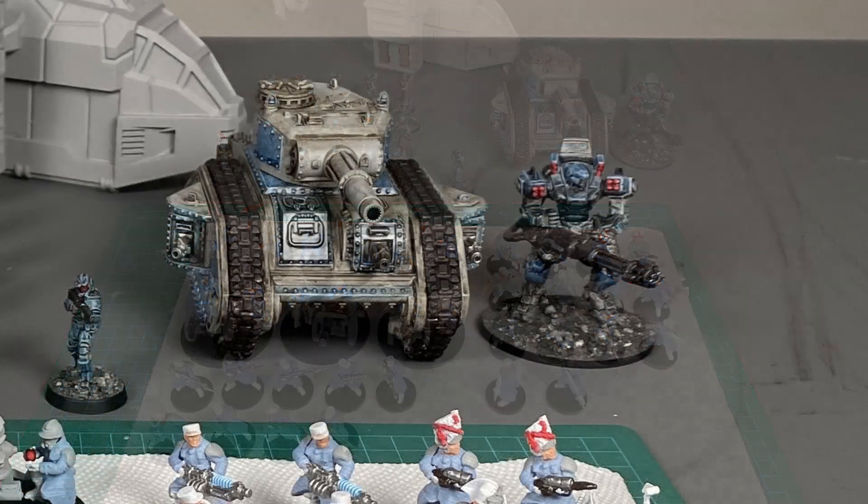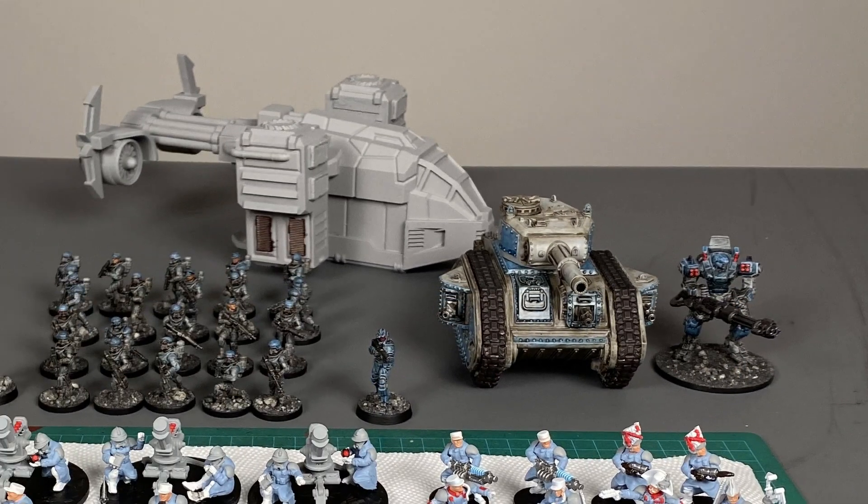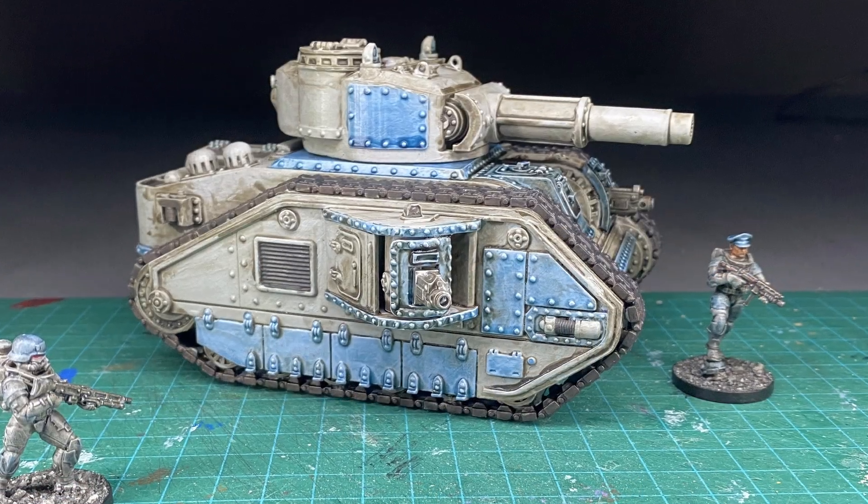You can also see I got a tank going, a walker and a flyer. These are all 3D printed from My Mini Factory. There's going to be links below if you're interested in this stuff.